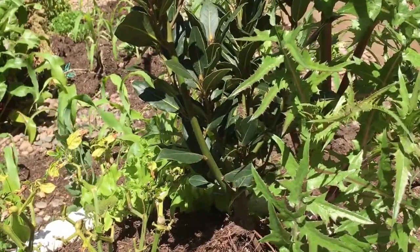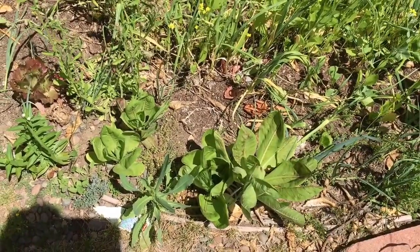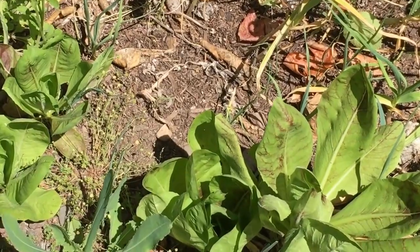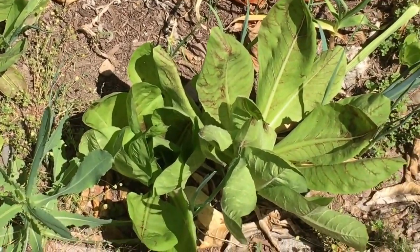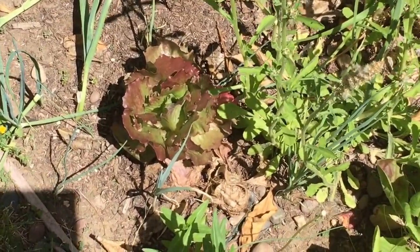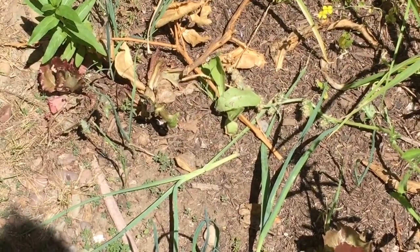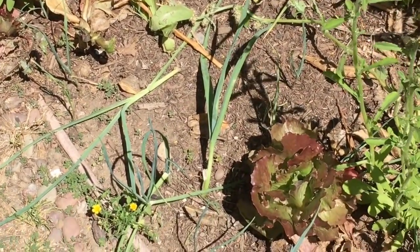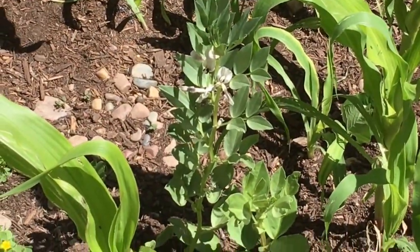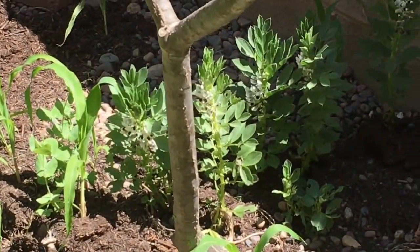I did not know that escarole, endive, and chicory were drought tolerant, but as you can see my soil is bone dry and the chicory is not having a problem. I have lost most of my lettuces - I only have a couple left and you can see they've been drying out from lack of water. But hey, this is Southern California, that's the best I can do. I should have fava beans soon - my fava bean plants are six inches tall and full of flowers.